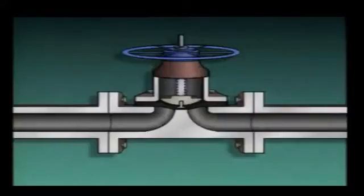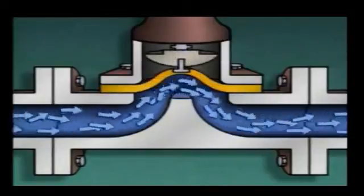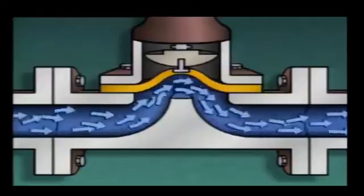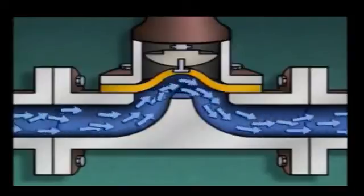Lowering the diaphragm presses it against the seat to stop flow through the valve. When the hand wheel is turned counter-clockwise, the diaphragm is moved upward and flow through the valve can begin. A diaphragm valve can be used for both on-off and throttling purposes. The diaphragm in this type of valve also serves as a seal that keeps fluid from coming in contact with the rest of the operating parts of the valve. This design makes diaphragm valves well-suited for use in systems carrying corrosive materials.